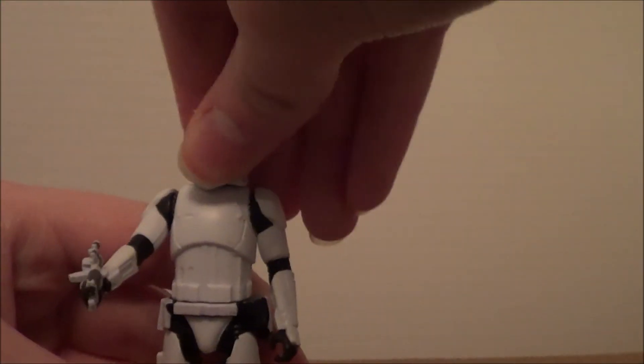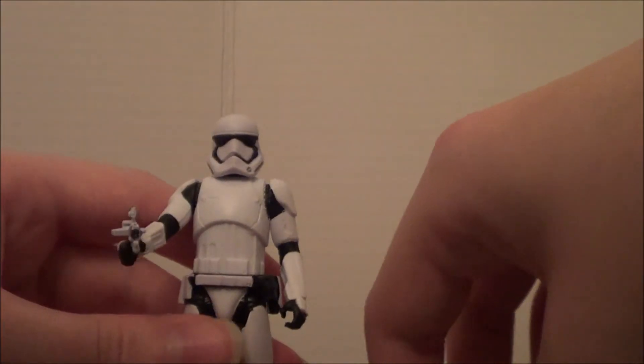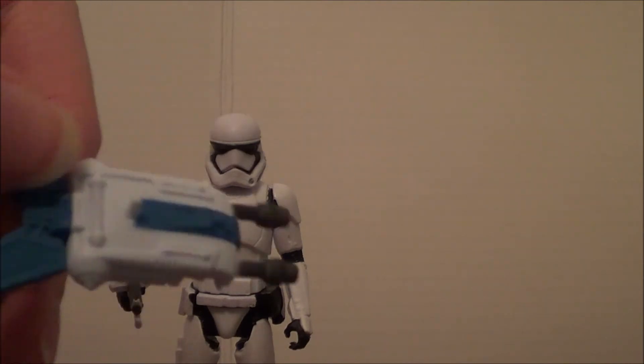Not articulation everywhere like the WWE Elite figures, but it's not made for that. The paint job is really good. Sorry this review isn't extremely detailed like my other ones — I wanted to make it a little bit more simple because it's a tiny action figure.